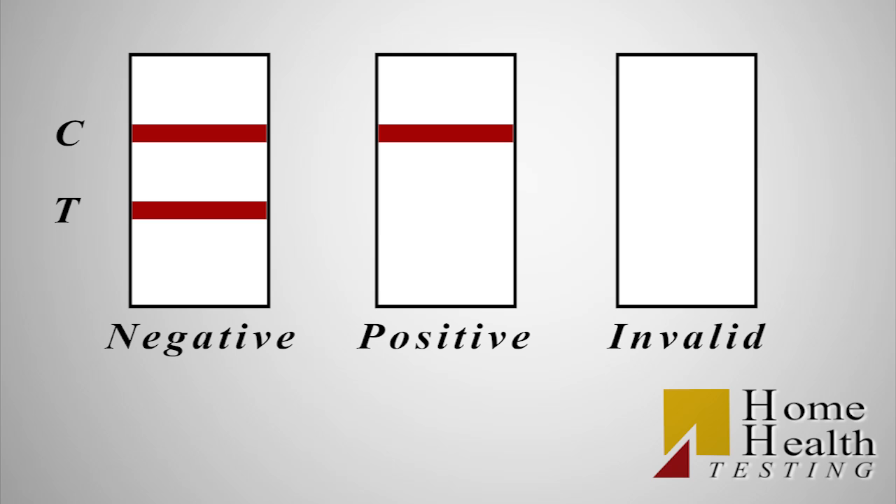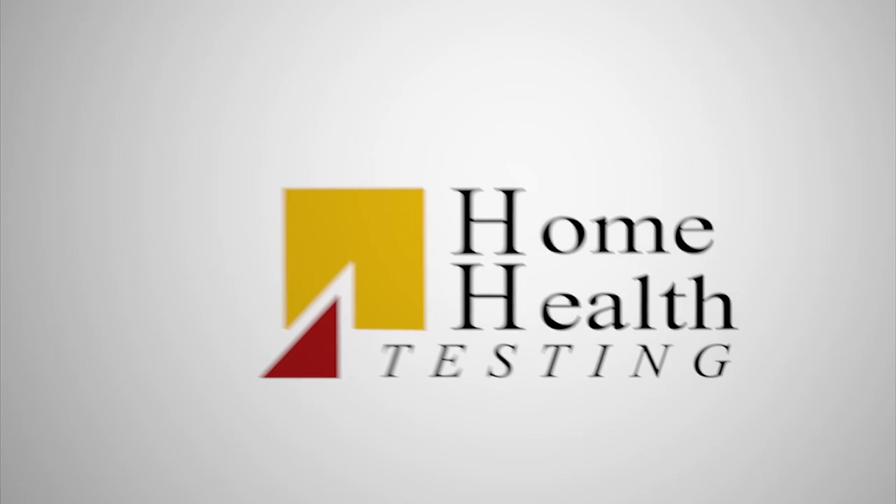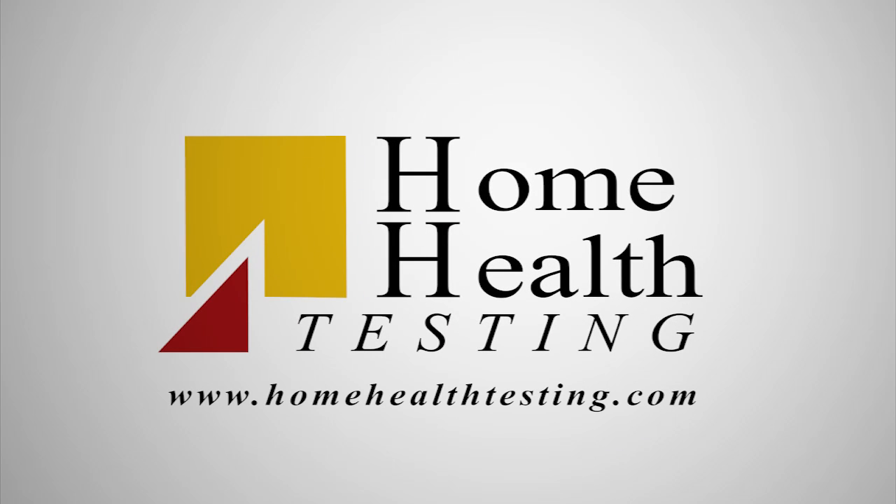If the test is invalid, no lines will appear. If you need more information or have questions, you can always get in touch with us at www.homehealthtesting.com.